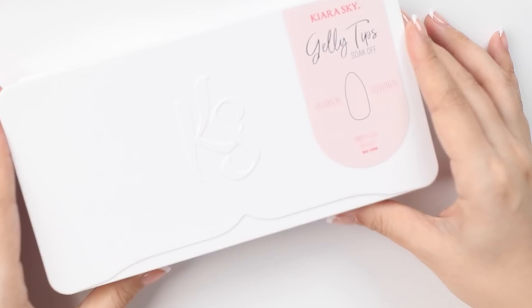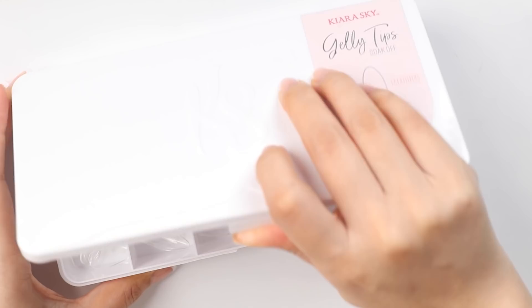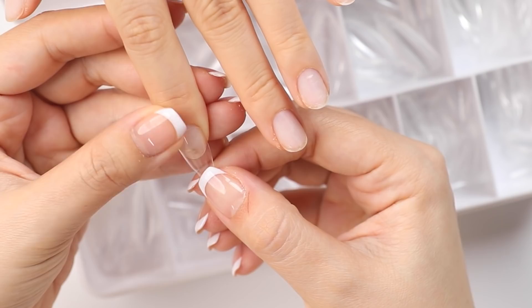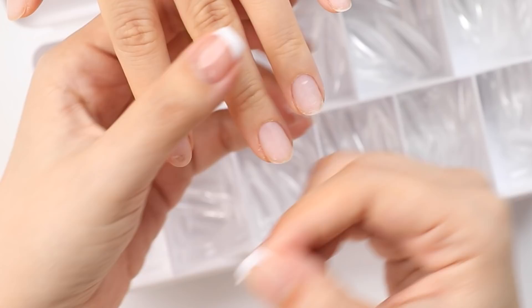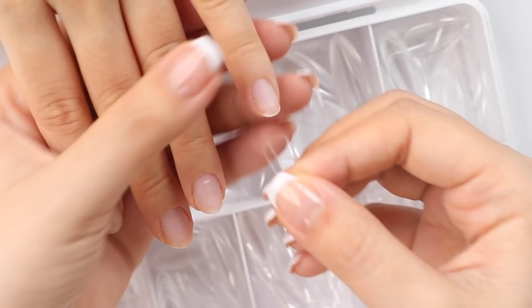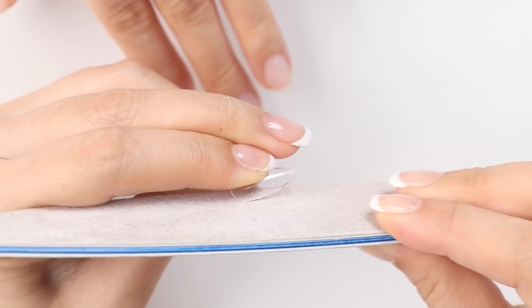For the extensions today I'm using my Kiara Sky jelly tips kit — I'm sure you guys have seen me use these full cover tips before. They're great for beginners and pretty fast to apply once you get the hang of it. These are the almond shape in medium. First I'm going to size up each nail making sure the tip fits perfectly from side wall to side wall. If you don't find a size that fits perfectly go with the slightly bigger size and then you can file it down.